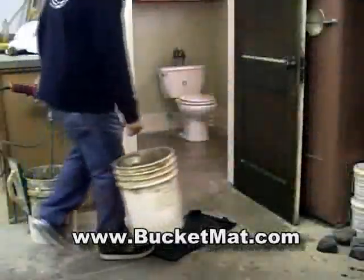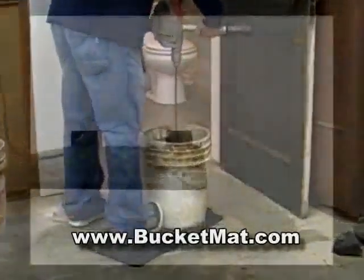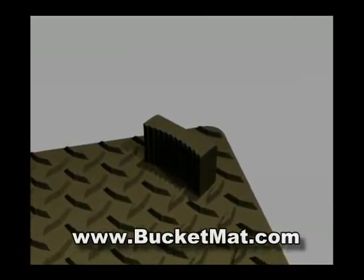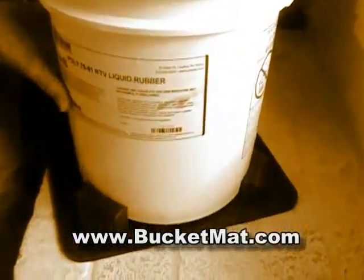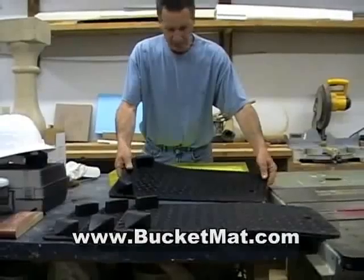With a bucket mat, you simply set the bucket on the mat and apply a minimal pressure with your toes. Our patent-pending design features a slip-resistant diamond-plate surface including two rubber bumpers equipped with opposite-facing teeth to keep your bucket stationary in either direction. The entire mat is manufactured in one solid rubber piece, assuring extreme durability and resistance.